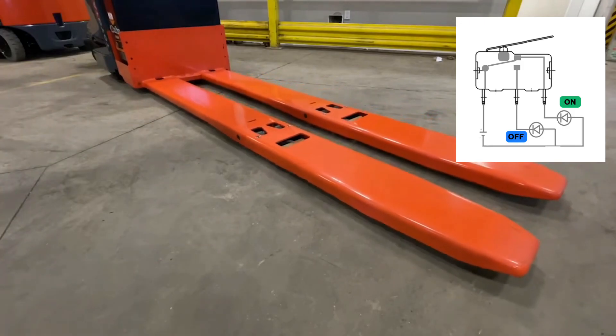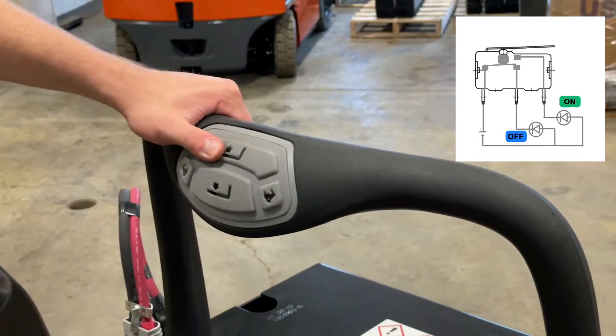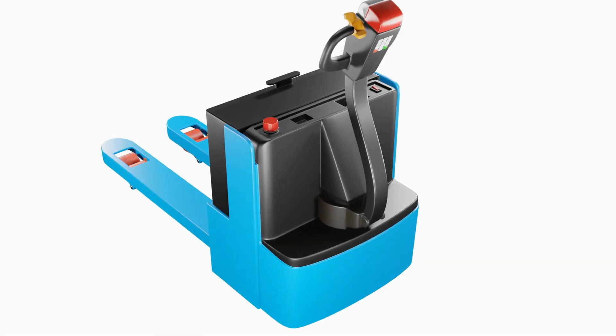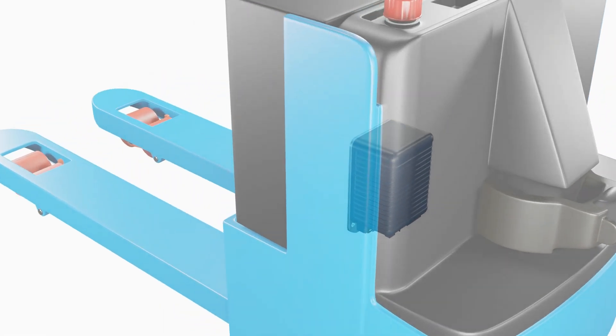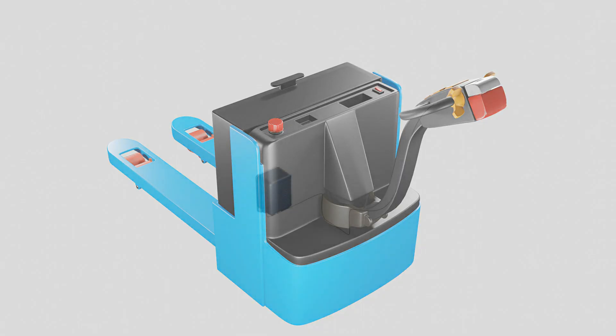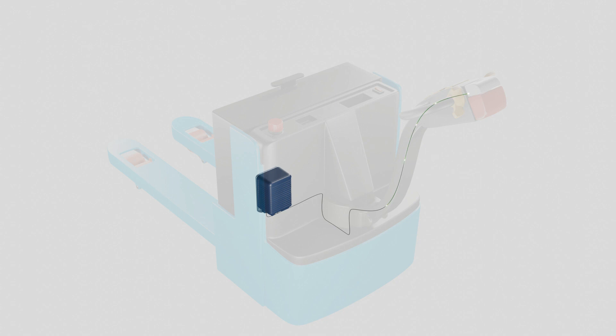So when you press a button or steer the handle, the potentiometer and microswitch collectively send analog signals to the controller. The motor controller is the brain of the electric pallet jack — it receives the signals from the control handle and processes them using a microprocessor. The microprocessor converts the analog signals from the potentiometer into digital signals, compares them with predefined values stored in its memory, and determines the desired speed and direction, then sends commands to the motor output.